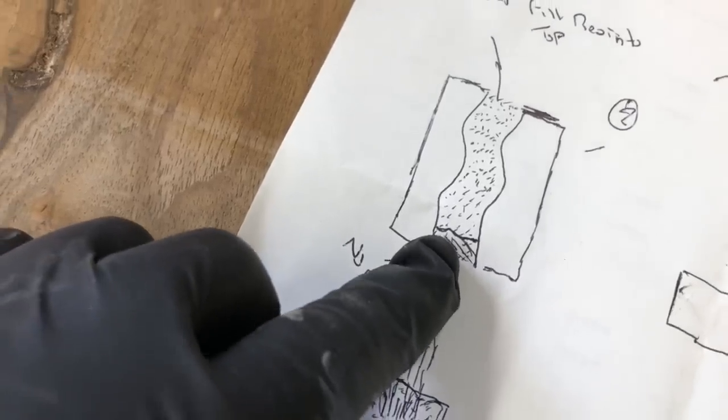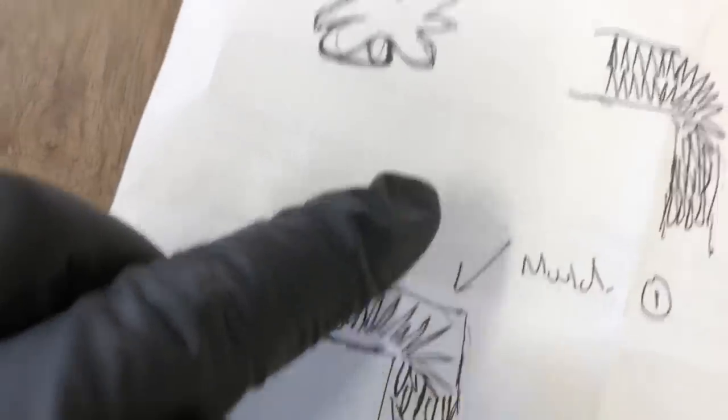Welcome back to the channel folks. We're going to be putting a surfboard finish on my pencil river table. If you missed me make that river table, here's a sneak peek because we need to sort of fix this.